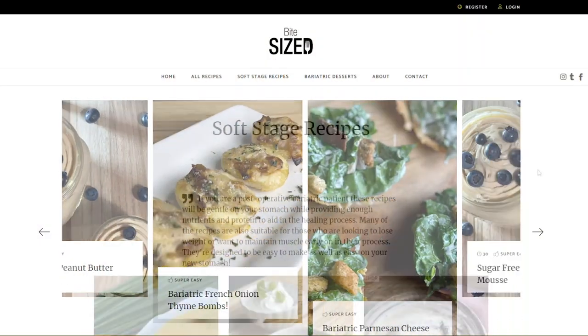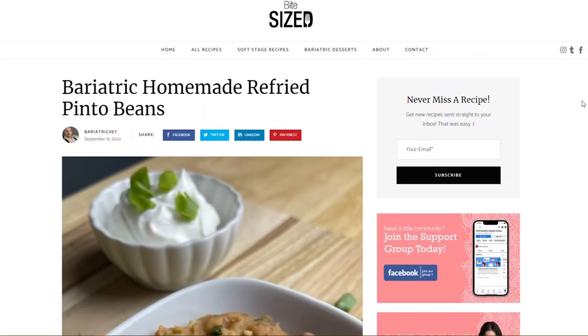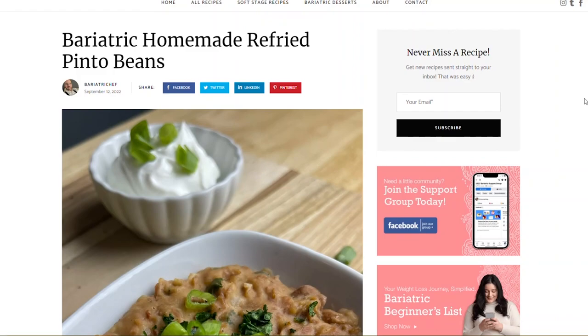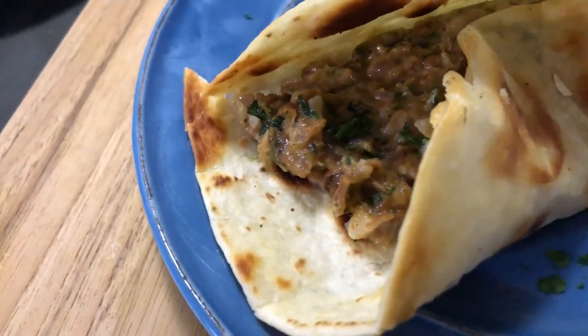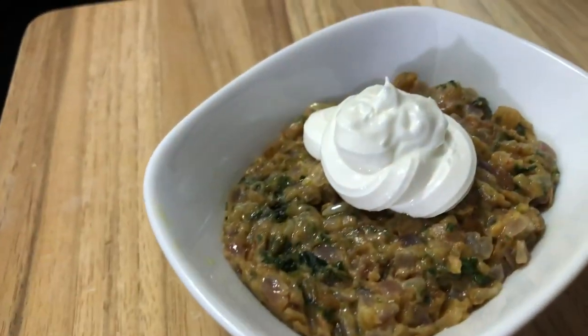For this recipe, along with the grocery list, nutritional facts, and the cooking instructions, check out my website, bitesizemeals.com. This is Bite Sized, wishing you a happy bariatric journey. We'll catch you next time.